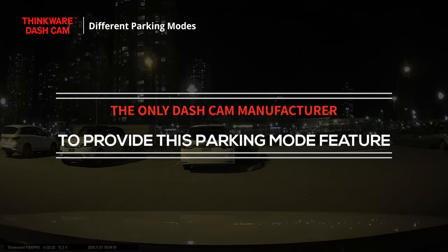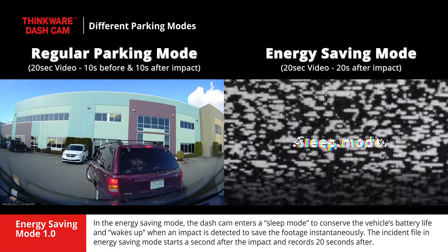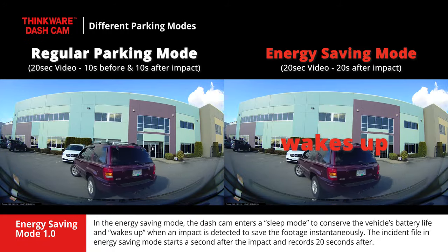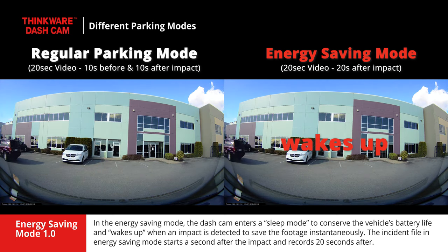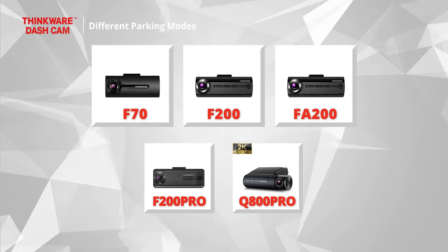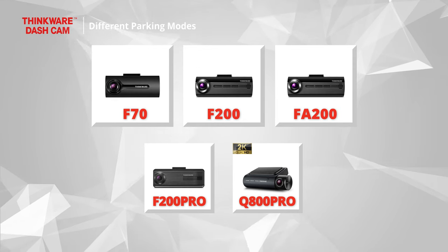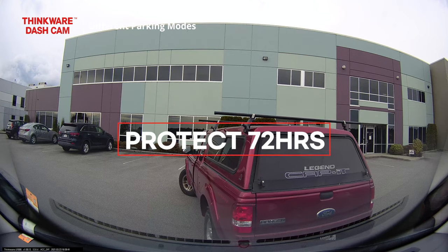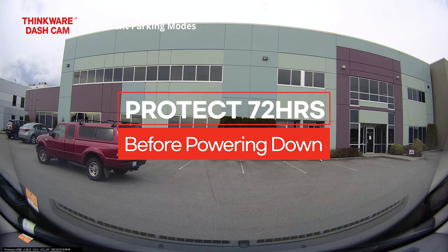In energy saving mode, the dashcam enters a sleep mode to conserve the vehicle's battery life and wakes up when an impact is detected to save the footage instantaneously. The incident file in energy saving mode starts a second after the impact and records 20 seconds after. Energy saving mode 1.0 is available on the F70, F200, FA200, F200 Pro, and Q800 Pro dashcams. Energy saving mode 1.0 can protect your vehicle for up to 72 hours before powering down.